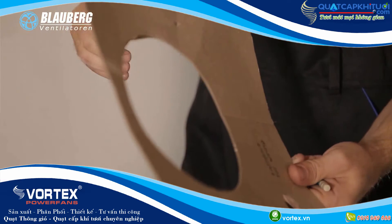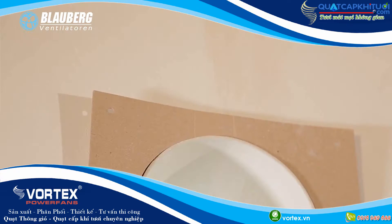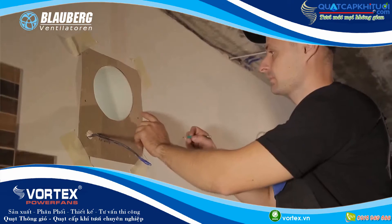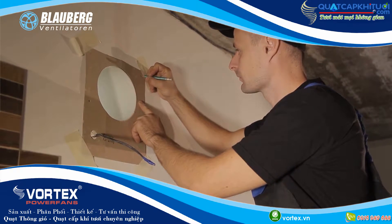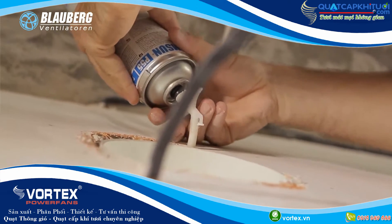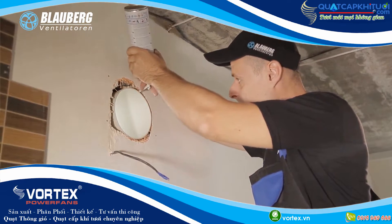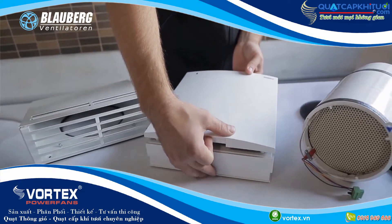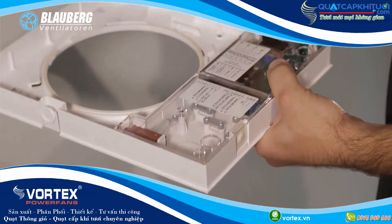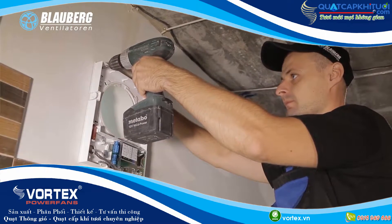Attach the supplied cardboard mounting template on the inner wall using a sticker. The bigger opening must be coaxial with the air duct. It is recommended to use a level gauge for horizontal alignment on the mounting template. Then make holes for installation of the expansion anchors included in the mounting kit and drill the holes to a required depth. Route the power cable from the ventilation unit outside through the marked opening on the mounting template. Fill the space between the air duct and the wall with mounting foam. Press the side tabs to disconnect the front part of the indoor assembly unit from its back part. Fix the back part of the indoor assembly unit on the wall using the screws from the mounting kit.